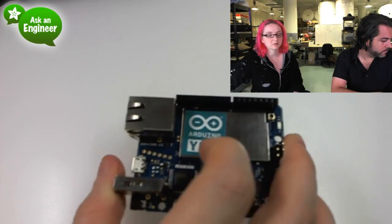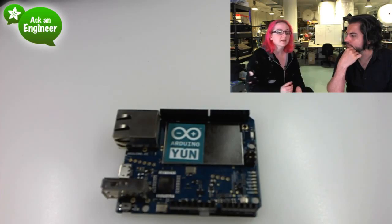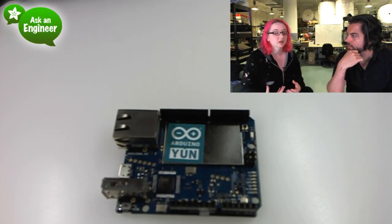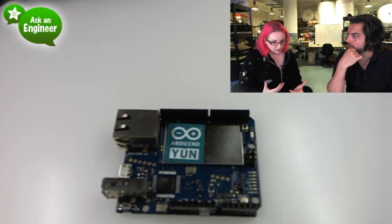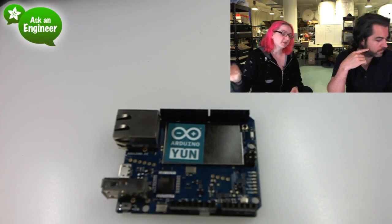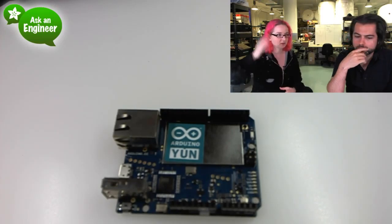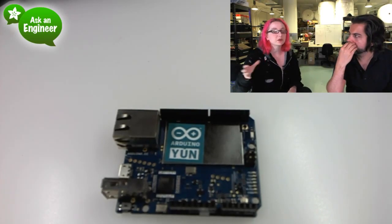A lot of people ask me what's the difference between this and the Electric Imp and a CC3000. This is very powerful because it has a Linux computer inside of it. Basically it's like a mix of a Raspberry Pi speed processor — maybe not quite a Raspberry Pi, but it's still powerful. And like the Raspberry Pi, it takes a lot of power. It's not going to be a portable project, really. You can't really solar power it. It takes a while to boot up and shut down.